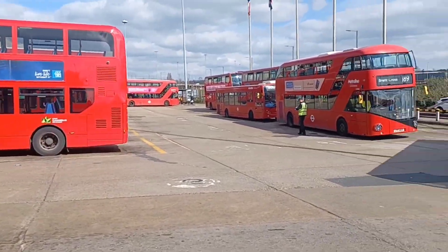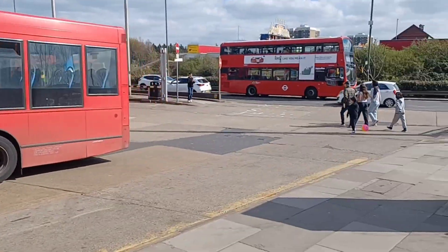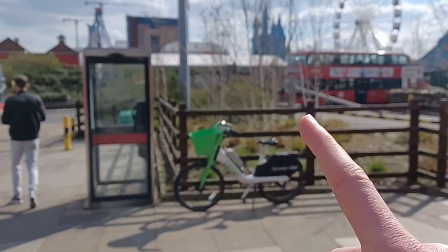Well hello, today you join me at busy Branksome Cross as usual — there's buses coming left, right and centre, but this is the one I'm going to see, here to see, and ride on.